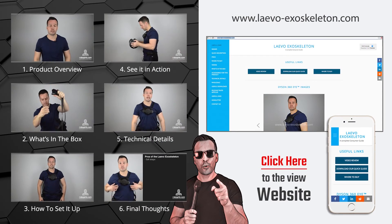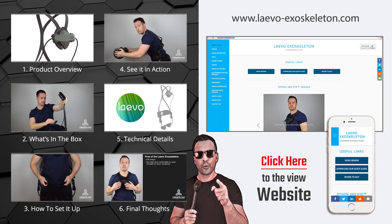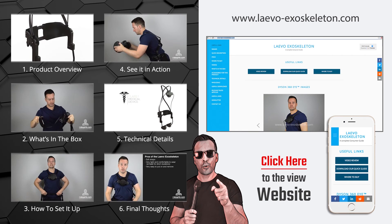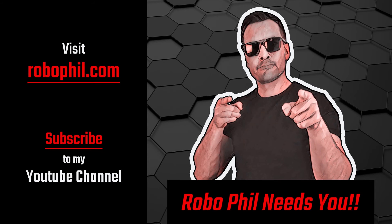So guys, you can join me in the next video where we're going to see how we're going to get this set up. Check out the other videos in this series by clicking the icons on the left, or for even more information, head over to our website we've created especially for the products by clicking the link on the right. Don't forget to subscribe to our YouTube channel and head over to Robophil.com for the latest news and reviews in robotics. Thanks guys, and see you next time.